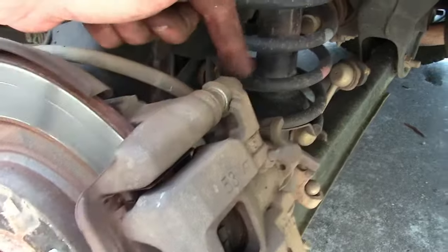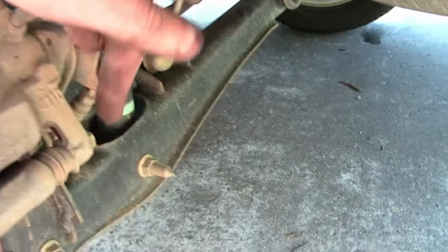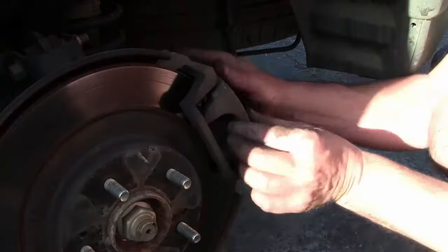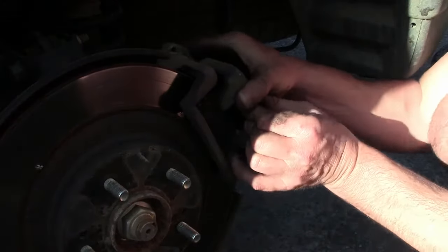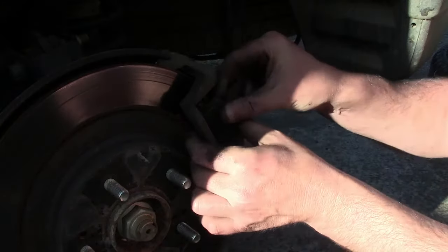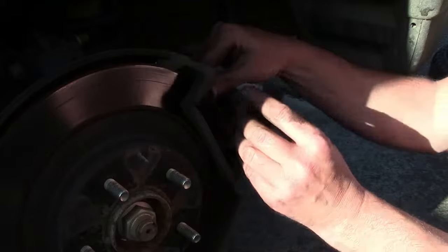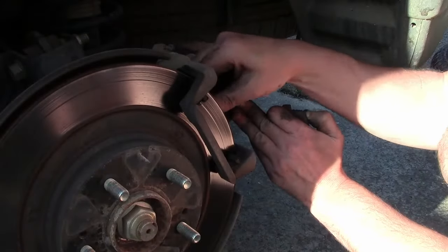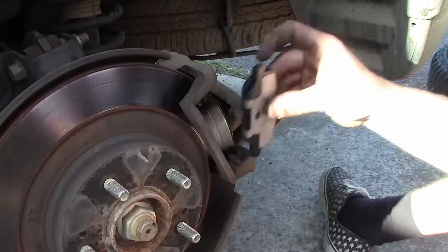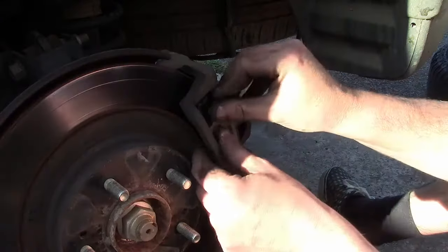You only need to pull two bolts off to remove the caliper. I used an extension on the bottom bolt just so it could clear a little clip that's in the way there. Once you pull the caliper off, the old brake pads should slide out of the rattle clips nice and easy, and likewise inserting the new brake pads is nice and simple.